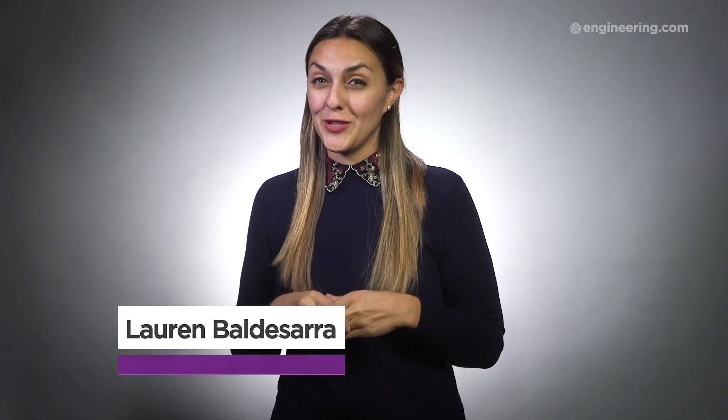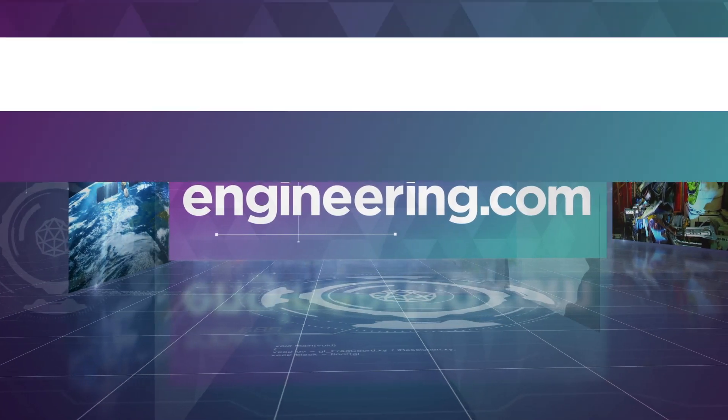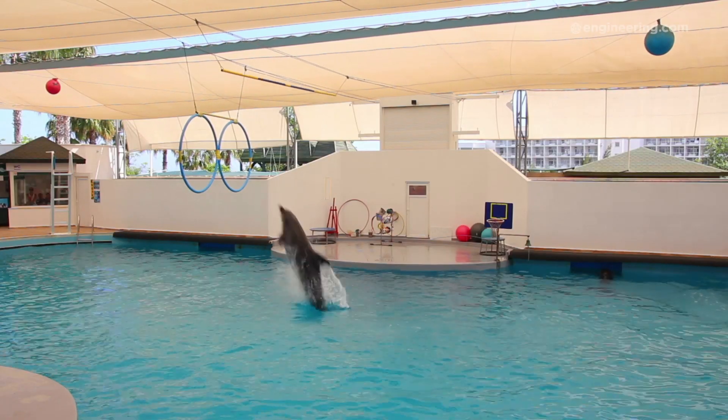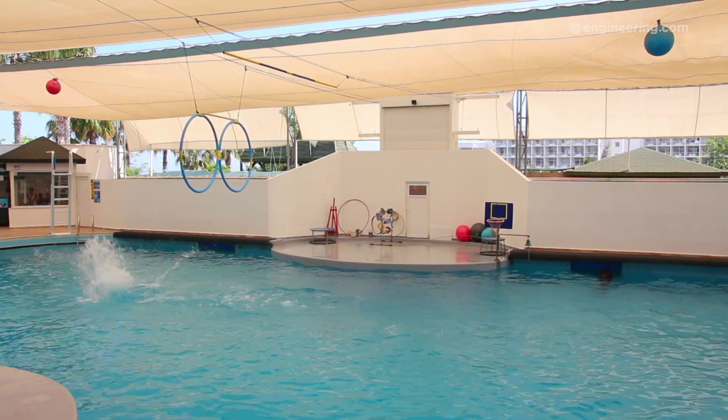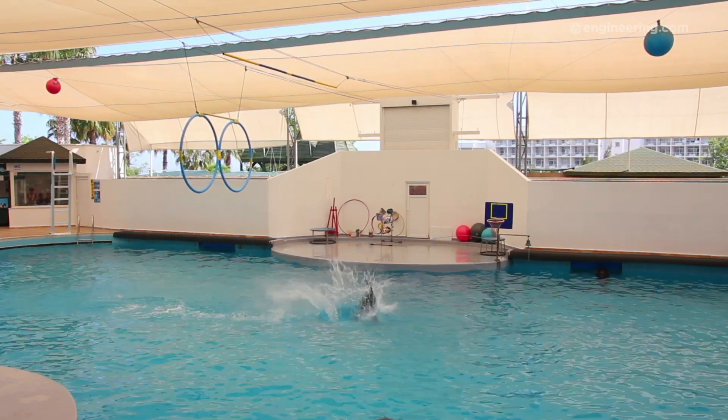How does a dolphin jump, and can a robot do it too? Let's find out. Dolphins are amazing animals, not only for their cognitive abilities, but also for their acrobatic skills. But have you ever watched a dolphin leap out of the water and wondered how they do it?